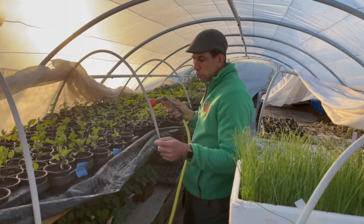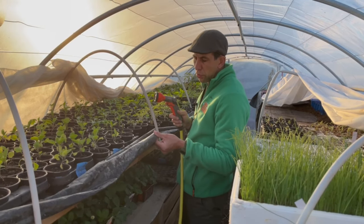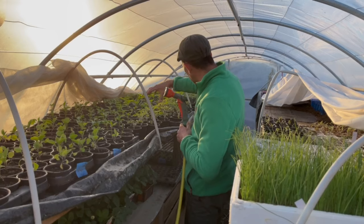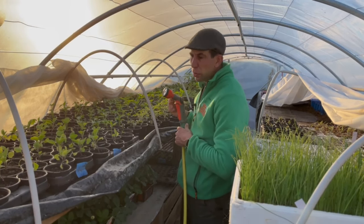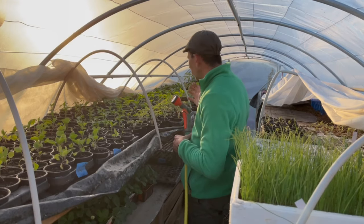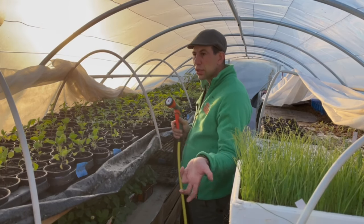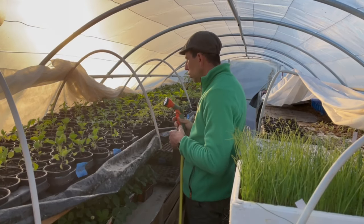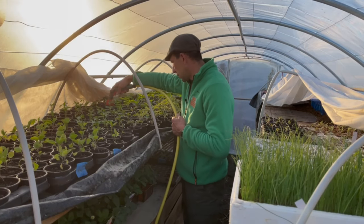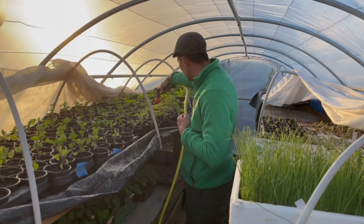Vous allez me dire, l'eau que tu mets, elle va où ? J'ai mis des bâches plastiques dessous — des bâches d'ensilage — ce qui permet d'avoir une petite réserve au centre. Il y a un petit peu d'eau qui s'accumule, mais qui est très vite absorbée par le reste des plantes. Dans l'avenir, je voudrais faire un système de collecte et récupération de l'eau pour réinjecter cette eau dans le circuit et faire une espèce de circuit fermé pour l'arrosage de la serre. Pour l'instant, je suis en cours de création, il y a encore beaucoup de choses à faire.